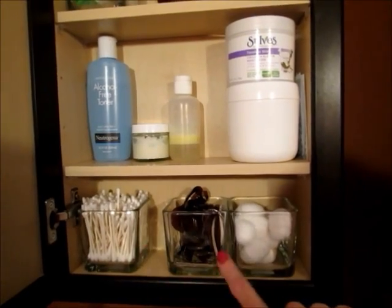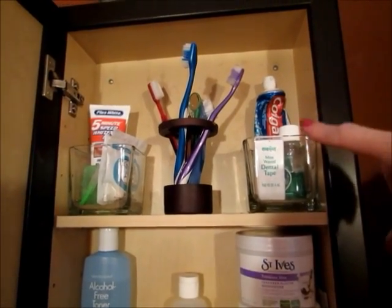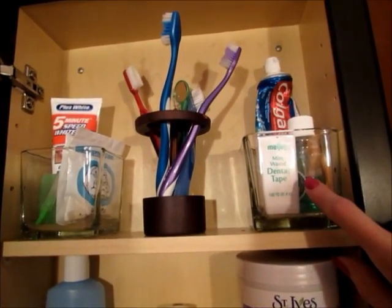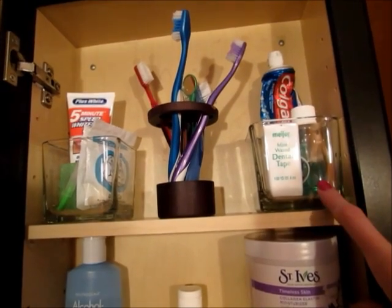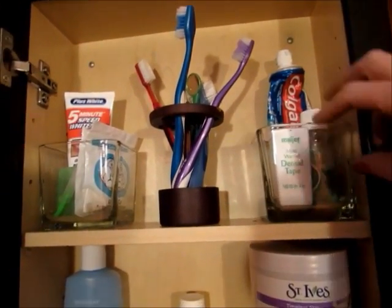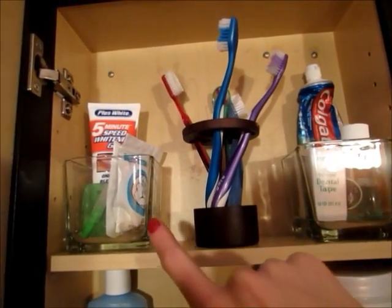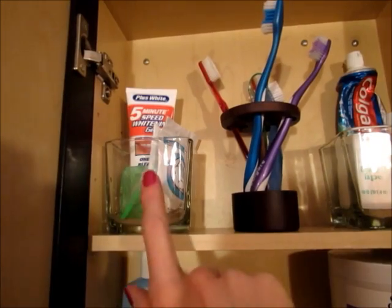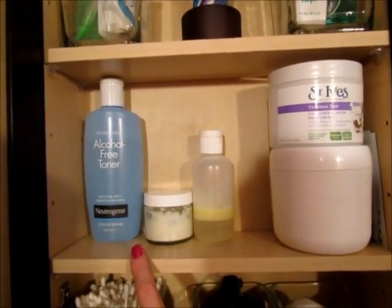My boys use the Q-tips and everything too. Going shelf by shelf: on the top shelf it's everything for brushing our teeth — toothpaste, a small thing of mouthwash, and dental floss. If you have a really small space and no room for a big mouthwash bottle, use a travel-size bottle and just refill it, keeping the large bottle somewhere else. We also have teeth whitening stuff and everything my son needs for his braces, so all teeth care is up there.